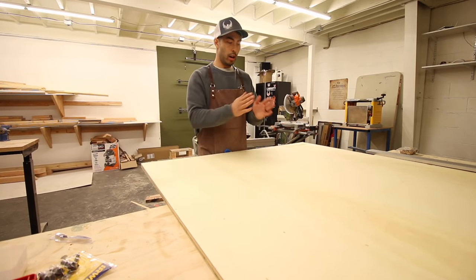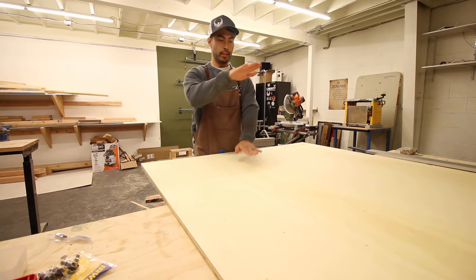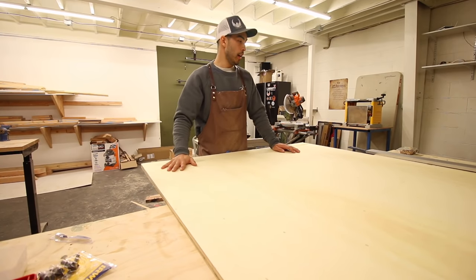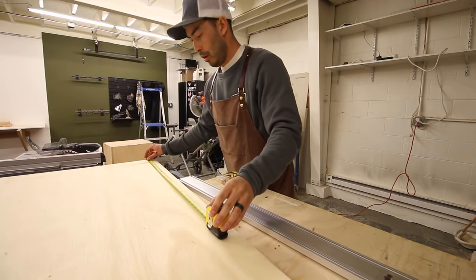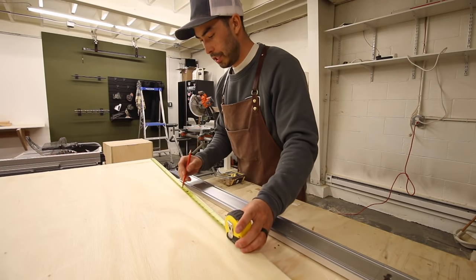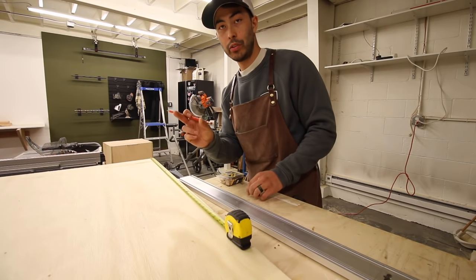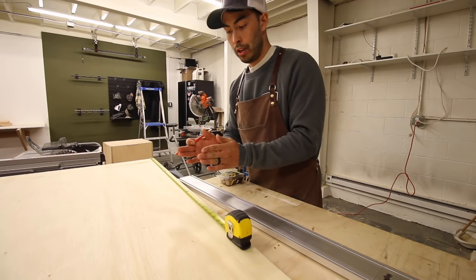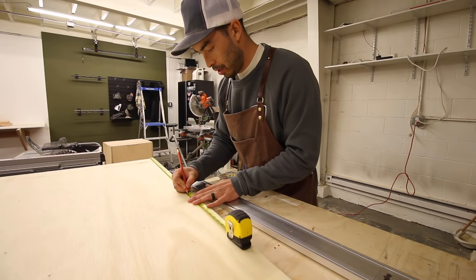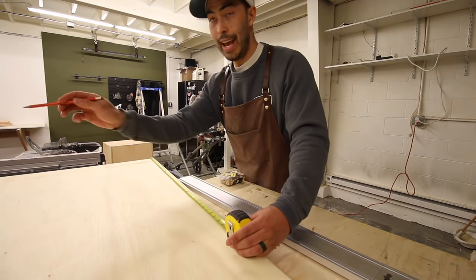Then I can square off of those to make my cuts this way. We need to cut four pieces of 24 inch by 18 inch - those will be the sides, top, and bottom - and then the end caps need to be 18 inches by 18 inches, two of those. Where I need to make a 24 inch cut, I'm measuring up 24 inches and then adding an inch and a half, because the distance from the edge of my circular saw to the actual blade is an inch and a half.